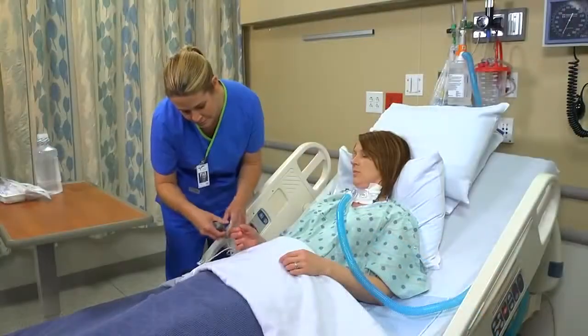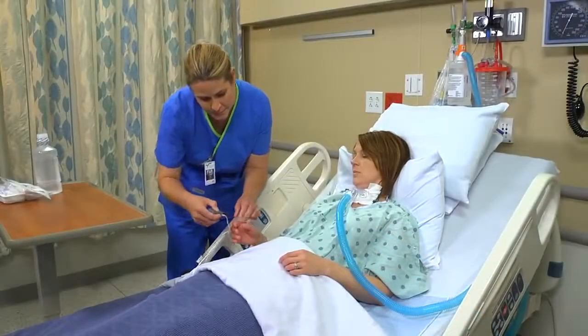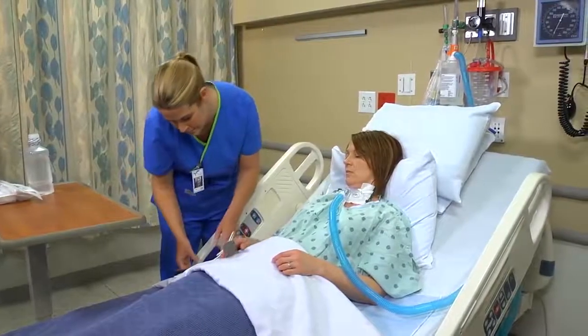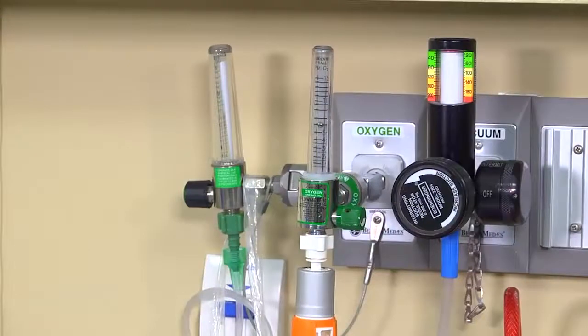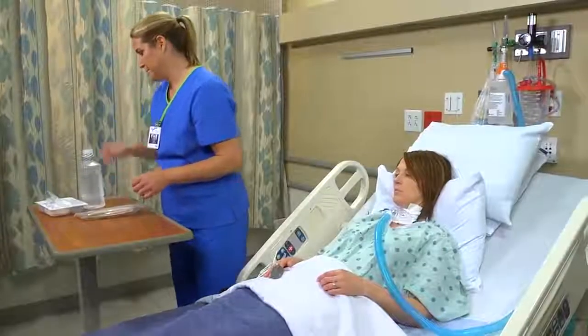Begin your care by clipping a pulse oximeter to the patient's index finger — either hand is fine. If oxygen delivery is needed, be sure that the sources and humidification are in place and have been set to the correct levels. Arrange your equipment on the overbed table.